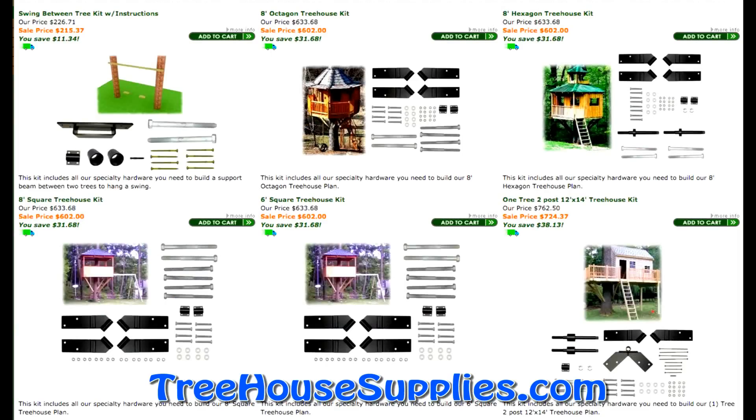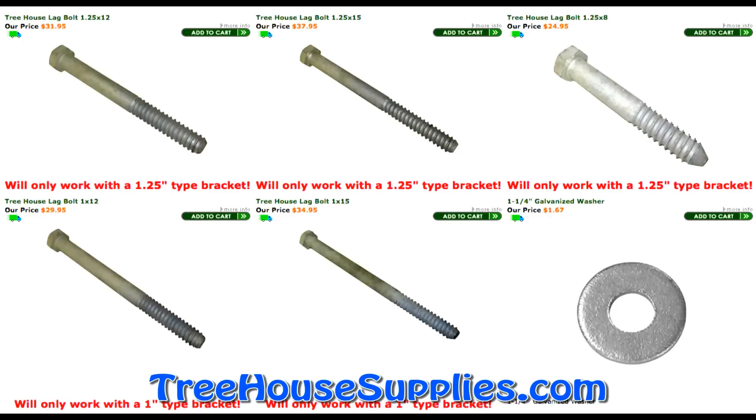If you're purchasing one of our plans or hardware kits, the appropriate bolt types will be provided for you. All of our treehouse lag bolts come galvanized, with a coarse threading count of 3–5 inches depending on the bolt's diameter and length.